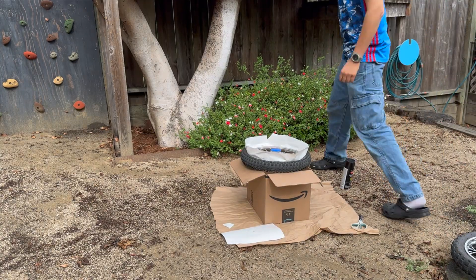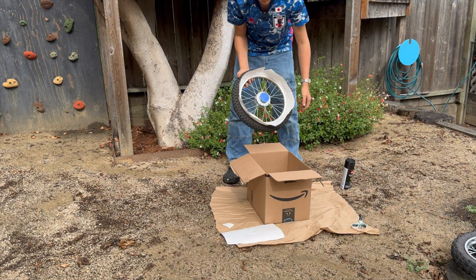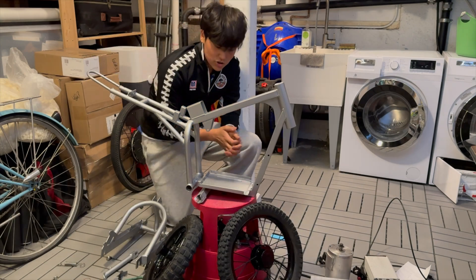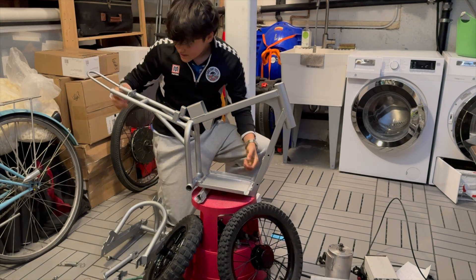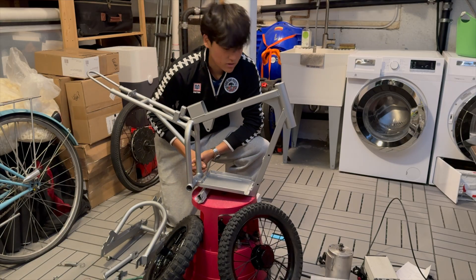I then used the same technique from my first razor build — from Pat Outdoors — to spray paint the rims. And here's how they turned out. In the meantime, I also spray painted the frame in this metallic aluminum silver that looks pretty good.